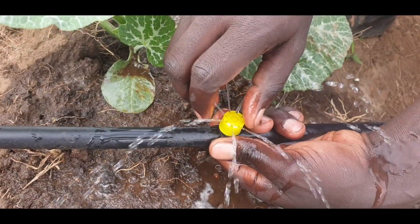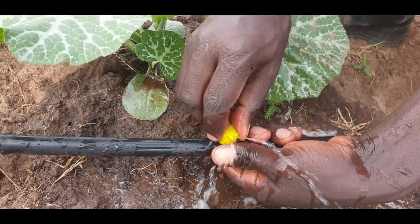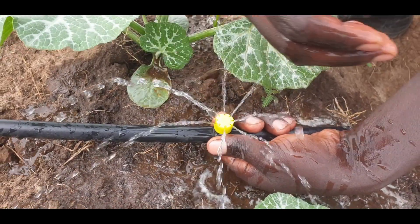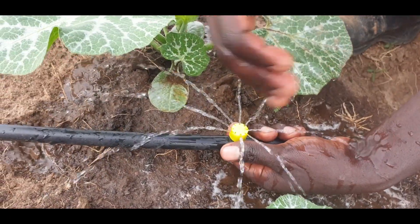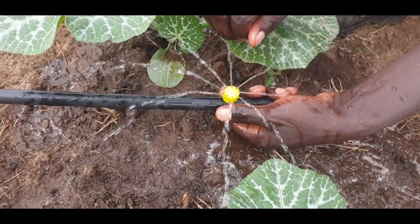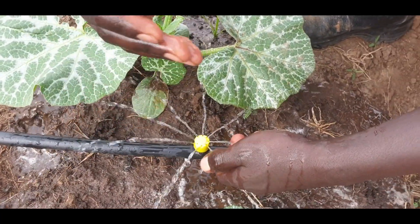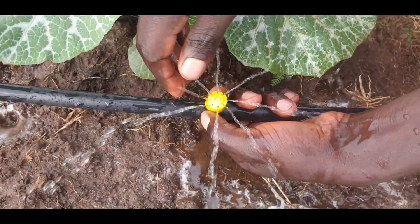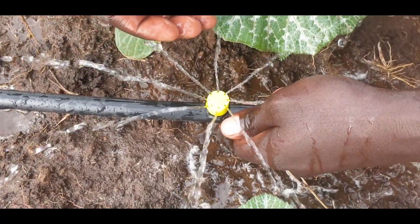The reason we call it adjustable flow is that you can screw it out to increase the flow. The more you screw it out, the more flow and spray you get, and the more distance covered from the emitter itself. However, this kind of flow can cause soil cracking.